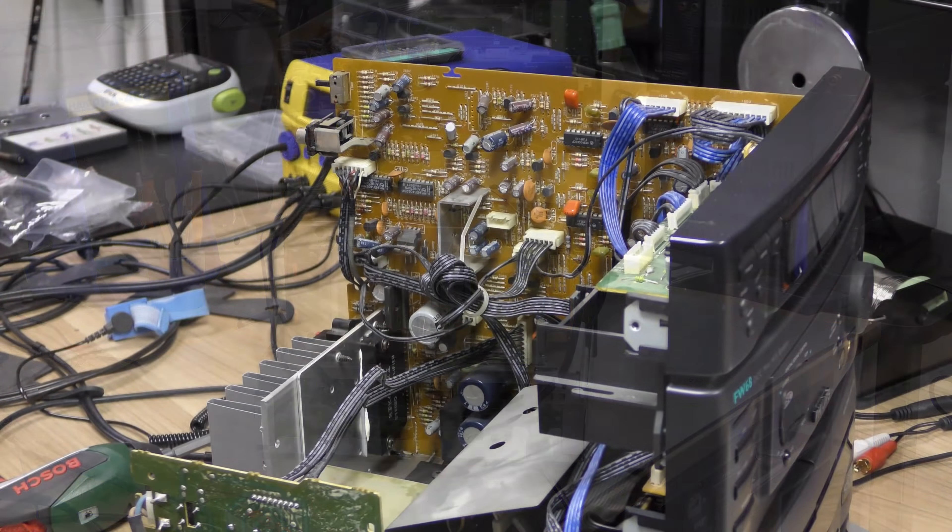This one needs all the belts replaced, and we're going to get this on the bench. In this video we're going to show you the entire restoration process.